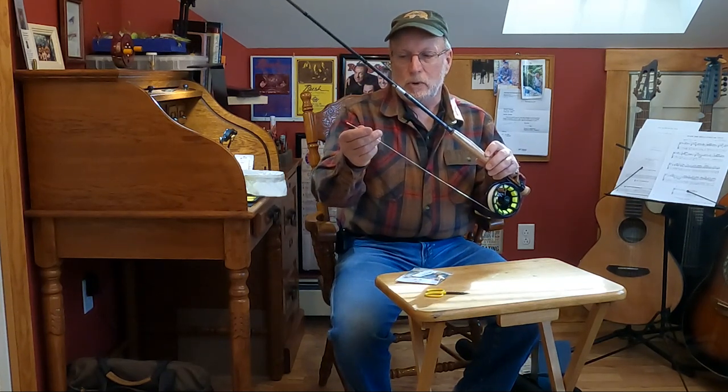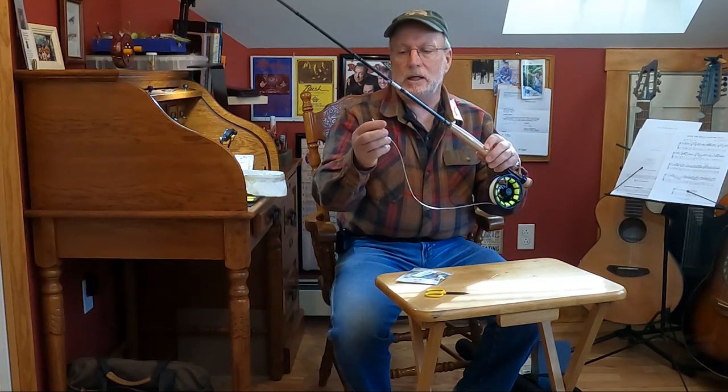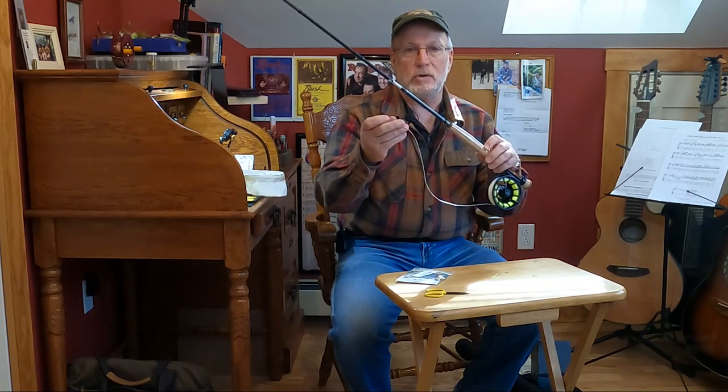So we got the fly line on. At this point, if you were just going to fish with the fly line, you would tie your leader on. You can use a nail knot — so here's how you tie that.